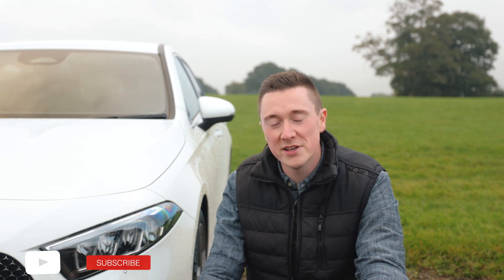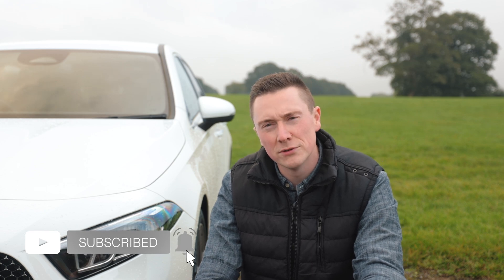It started raining, so that's a perfect place to end the video. Thank you so much for watching — hit that like button, hit that subscribe button, and I'll see you all very soon.